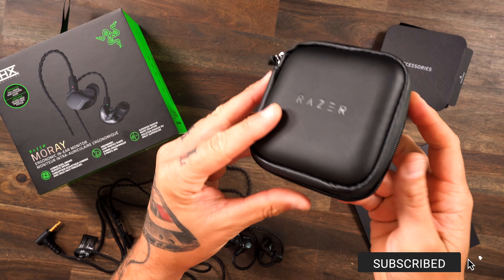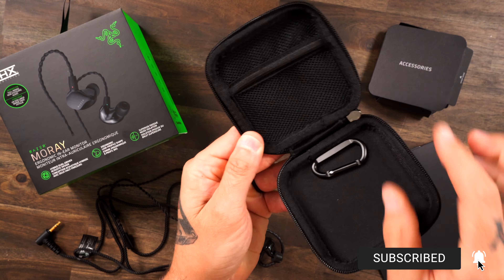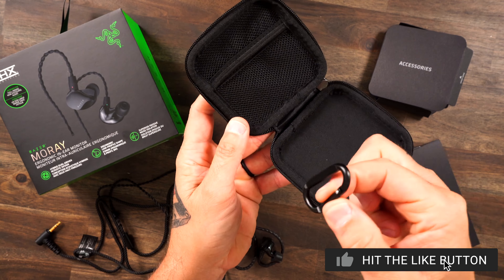Razer just released some IEMs — real IEMs — and that is the new Razer Moray IEMs.